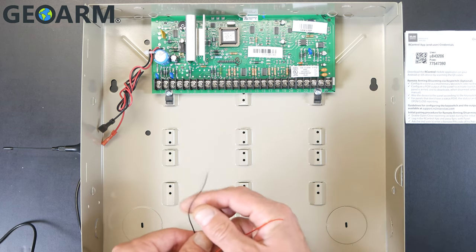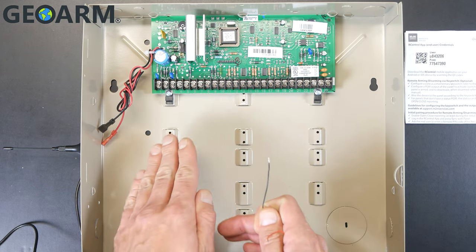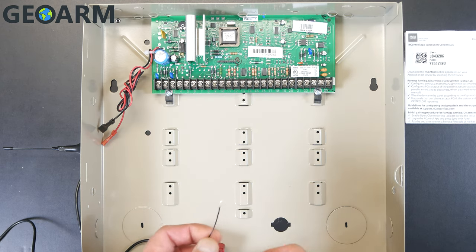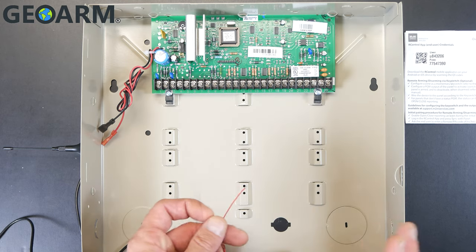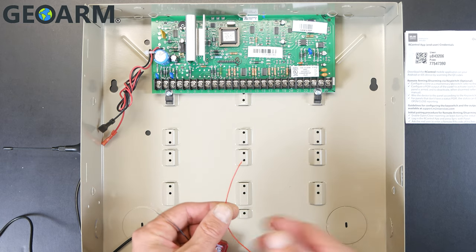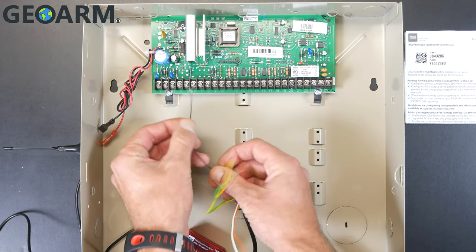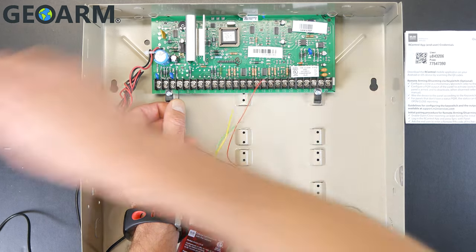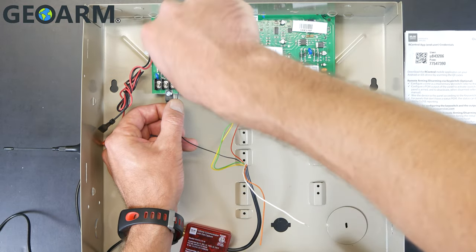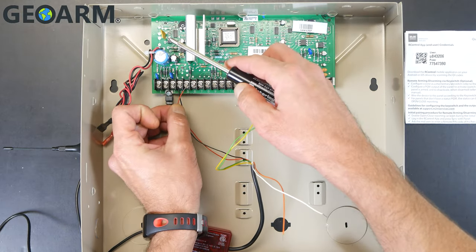We're going to wire in for power first, going to terminals 4 and 5. Terminal 4 is aux minus and terminal 5 is aux plus, and they're going to already have wires in them — likely keypads or zone expanders utilizing aux power. Take the black wire and wire it into aux minus, which is terminal number 4. Screw it down tight, making sure all other connections are still made and nothing slips out.